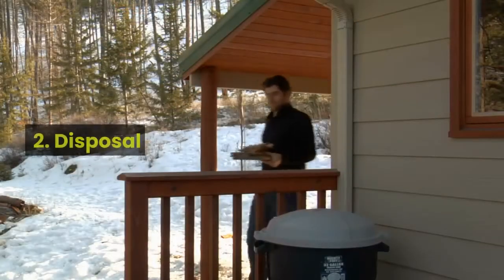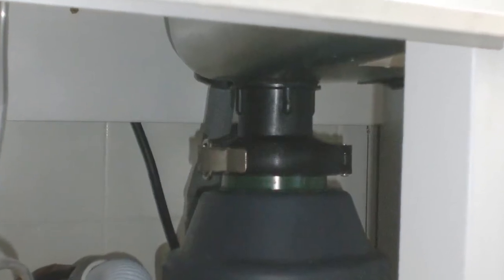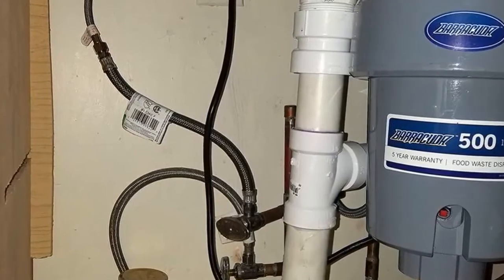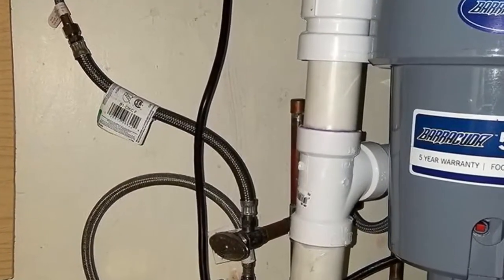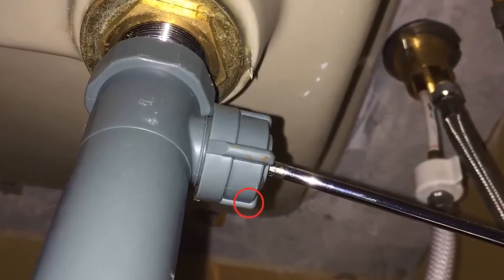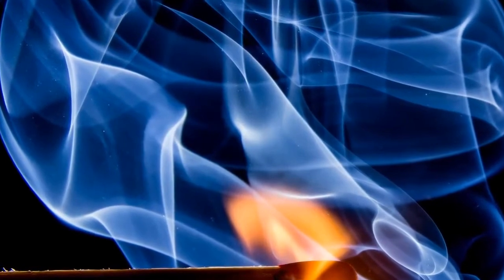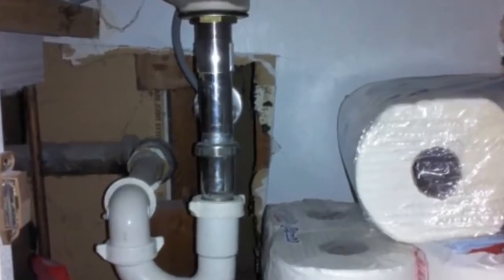Method 2: Disposal Check. Make sure it is not your garbage disposal that's causing the issue. A clogged disposal can stop up the drain, so run the disposal to see if that clears the clog. Inspect it to be certain it's running correctly. If the disposal gets too hot, you may need to flip the reset switch on the side or bottom of the device underneath the sink.